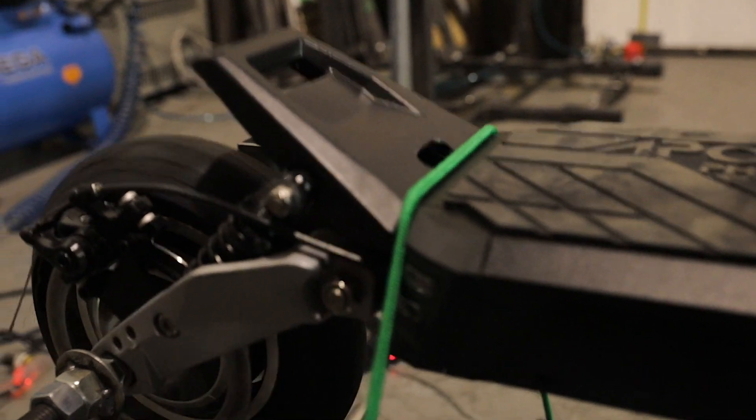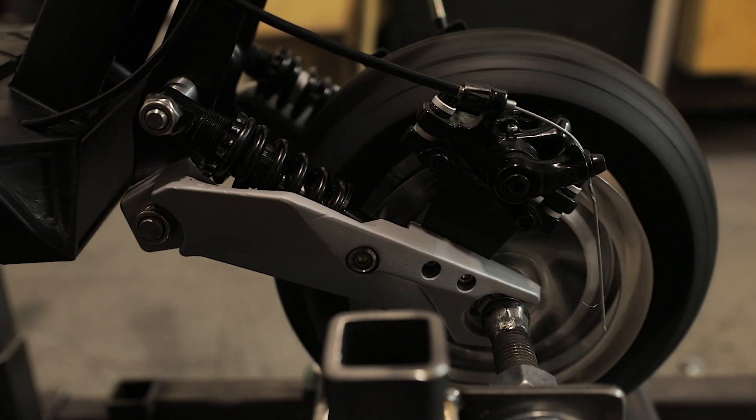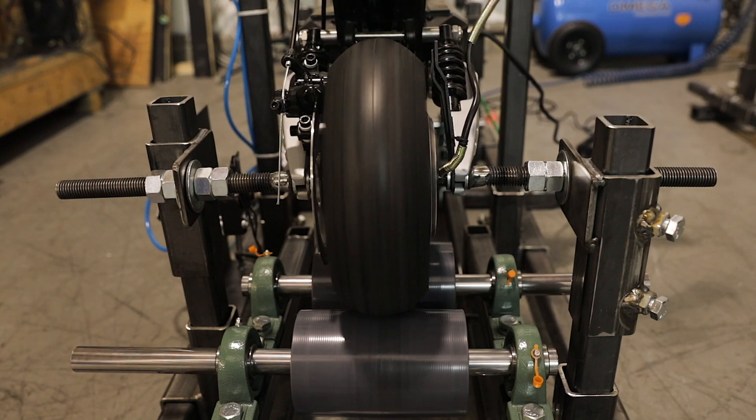The last thing we check with this testing rig are the tires. Because they are rolling constantly on rollers, we are making sure that they are not wearing prematurely and that they will last a long time. We estimate that they're going to last between 2000 and 3000 kilometers.